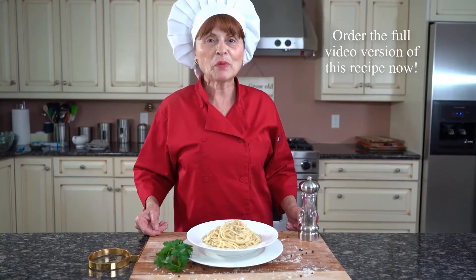This is our final product. Thank you for watching. Stay tuned for my next recipe and bon appetit.